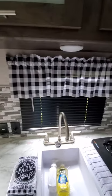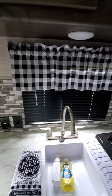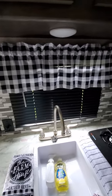My wife made this curtain and hung it up there because there was actually nothing there with this blind.